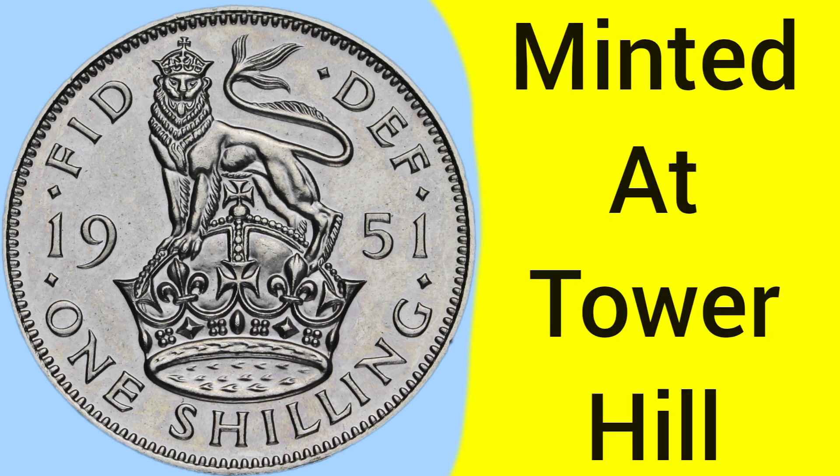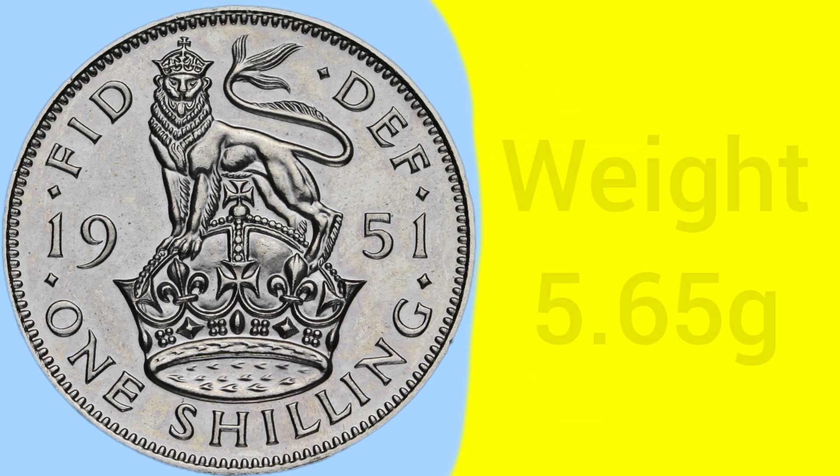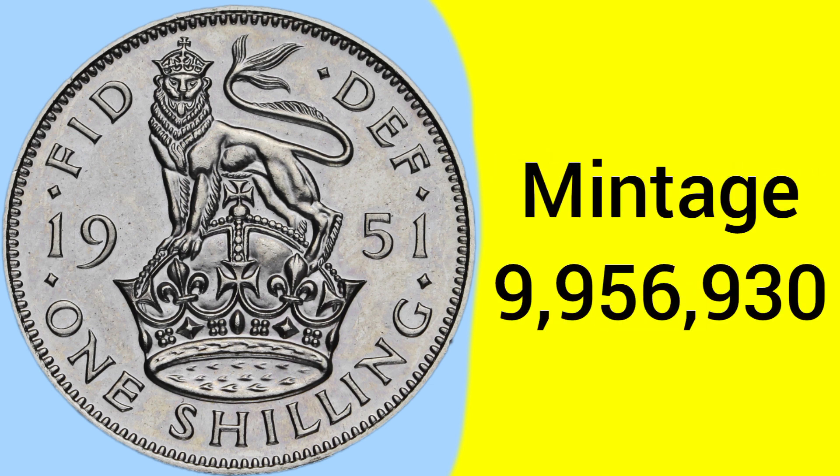Moving on to the facts and figures of the 1951 shilling: a coin minted at the Tower Hill Mint in London, where the Royal Mint was based between 1810 and 1975. The coin is composed of a cupro-nickel alloy, 75% copper and 25% nickel. The weight is unchanged since its first release in the Great Recoinage of 1816 under George III at 5.65 grams, and the diameter has also remained unchanged since 1816 at 23mm — a medium sized coin, not too big or too small.